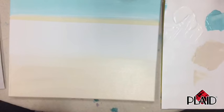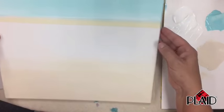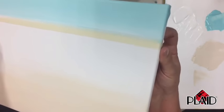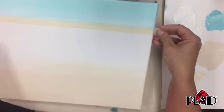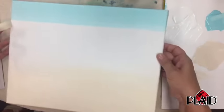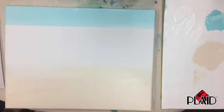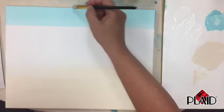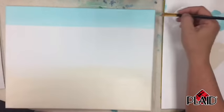Now comes a fun part — this is why we use stencil tape: we get to pull it off now for the big reveal! Take the tape and pull it off carefully. See what a crisp line you get — it's beautiful. If you accidentally touch the edge with your thumb, just be careful around it. That crisp horizon line is exactly what we need.